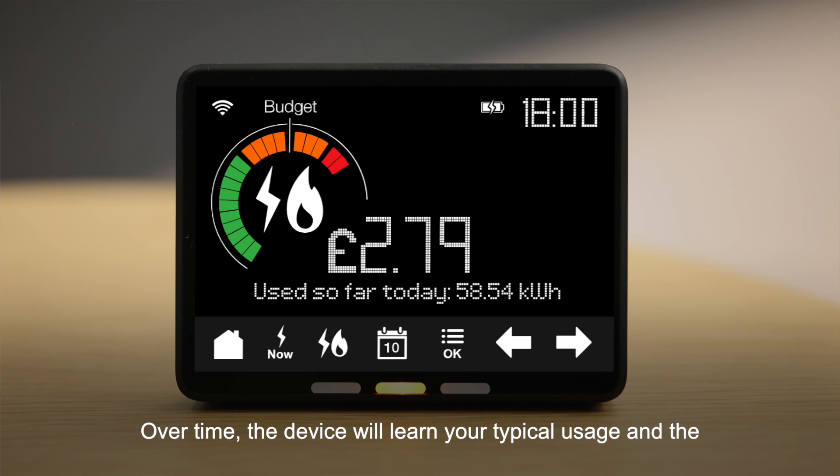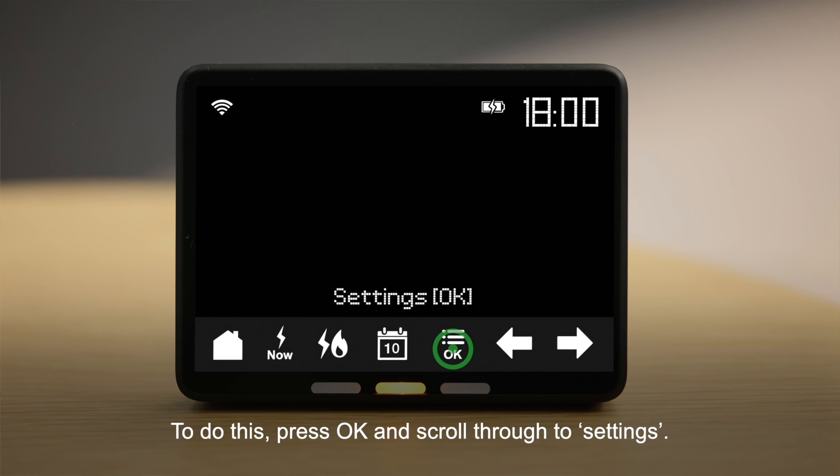You will hear an alarm when your budget has been exceeded. Over time, the device will learn your typical usage and the scale of the dial will automatically adjust to reflect that. You can also customise some of the settings on your display. To do this, press OK and scroll through to settings.